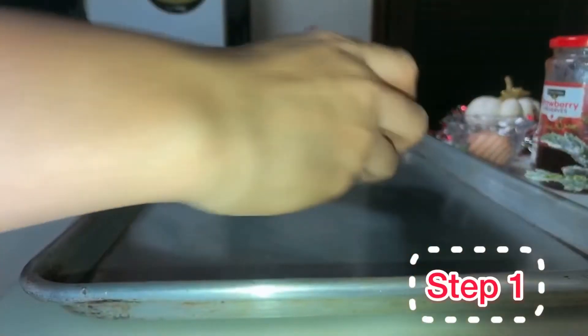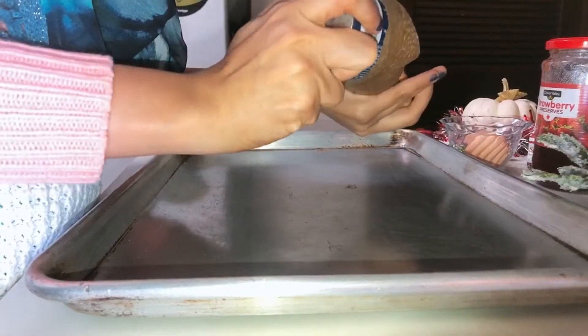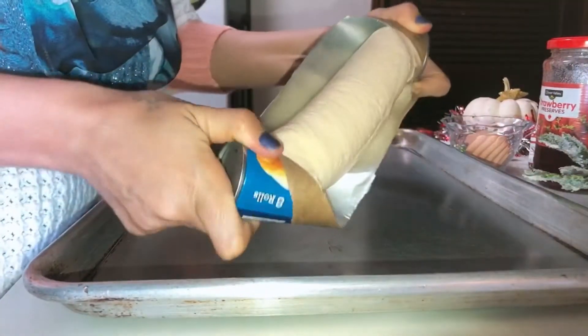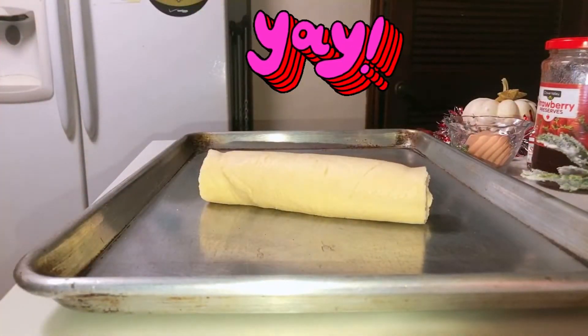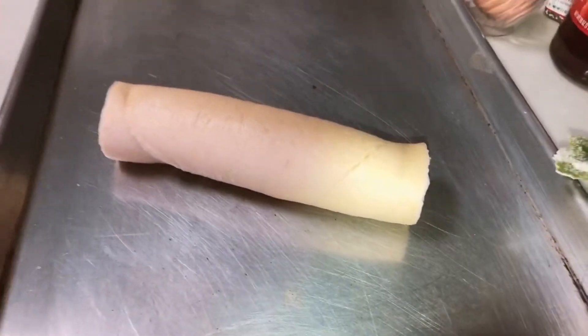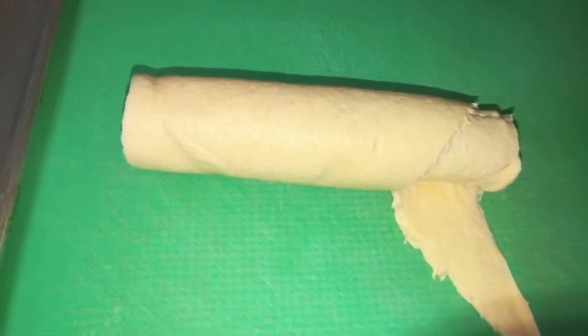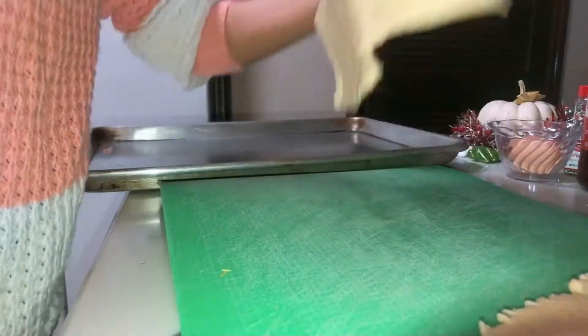The first step is to open the roll slowly. I'm sure most of y'all know how to do that — very easy. And slowly start separating each croissant. They are already pre-cut in the roll, so just put them next to each other as you can see.